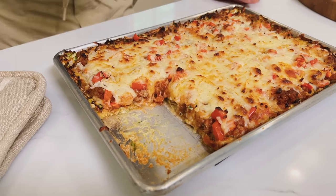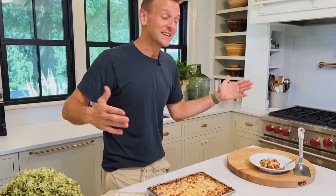A homemade zucchini crust pizza. It's like a casserole, it's like a pizza. It's absolutely delicious and I think you're gonna love it. Let's make it.